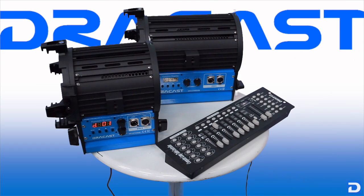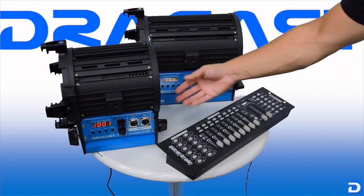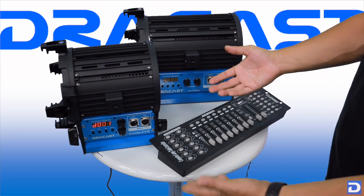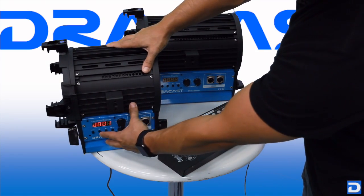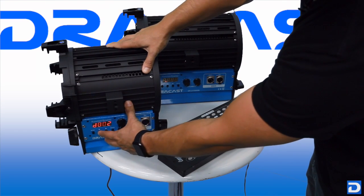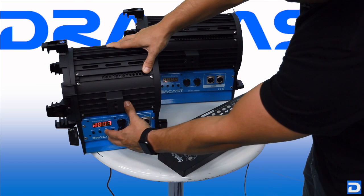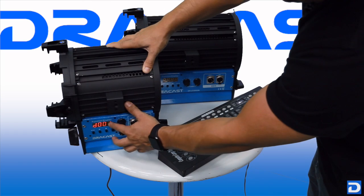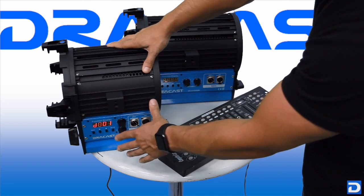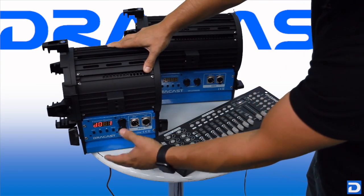Currently your light is assigned to channel 001 on the board — fader number one. Nothing's plugged in yet so it's not doing anything, but let's say we want to change that. We're going to set this one to D002. All you have to do is use the up and down plus/minus buttons to pick any channel you want, up to 512 with DMX 512. We're going to go ahead and set this on D001, leave it, hit enter to save it, and we're all set.